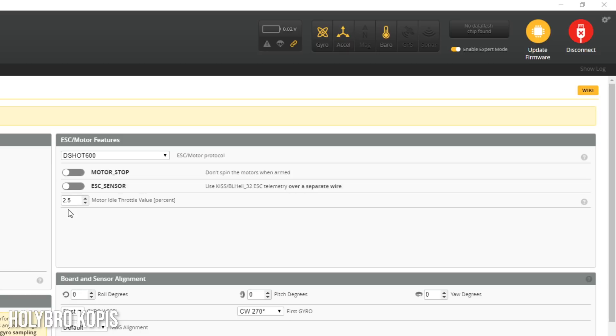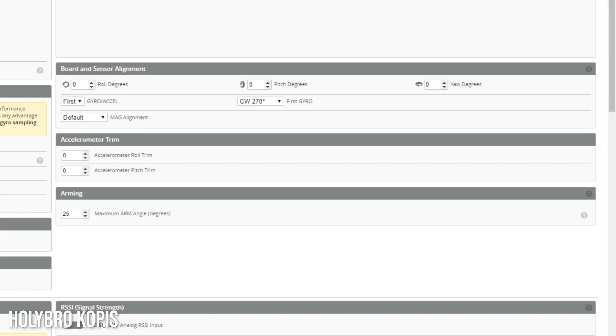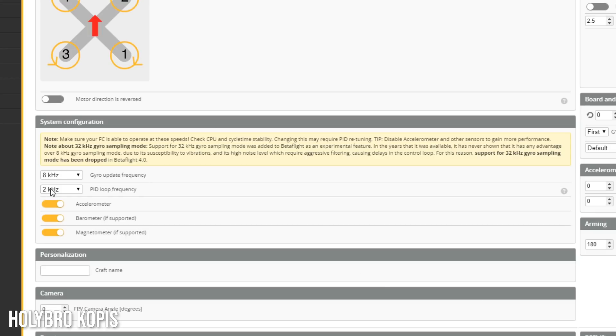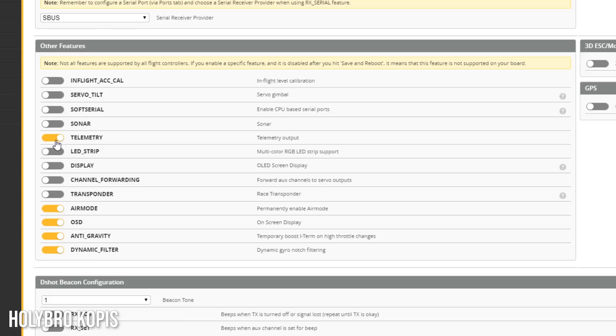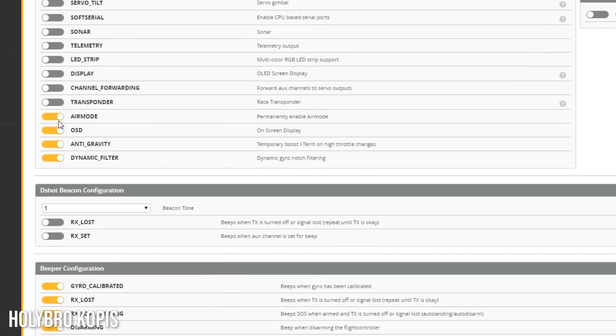Motor throttle idle of 2.5% — that's really low. I wonder if this is going to have problems with falling out of the sky during snap rolls and flips. In the configuration tab, arming angle of 25 degrees — we're always going to change that to 180 degrees to let us arm even if it's not perfectly level. We're set to 8K/2K, but there's no reason to run that since we're set up to run D-Shot, so I'm changing that to 8K/8K. This should be an F7 processor so 8K/8K should be no problem. Telemetry is enabled, but DJI doesn't use telemetry, so I'll turn it off. Air mode is on — that's good.